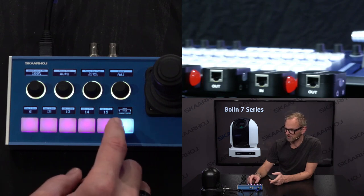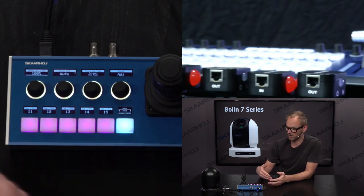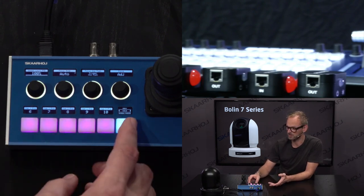By the way, on the PTC Fly you can browse back and forth between a number of preset pages. You can go beyond 15 presets if you want, or cut out a page if you only have 10 presets or less. You can also label the presets. Watch other videos — we have plenty of content about how you can work effectively with presets.